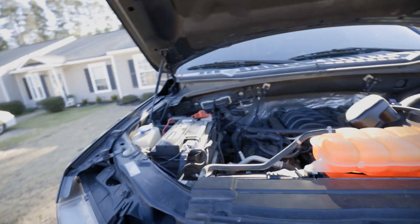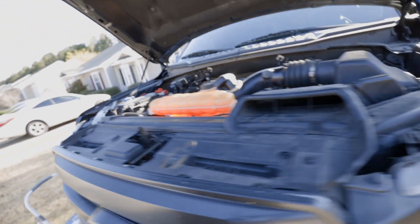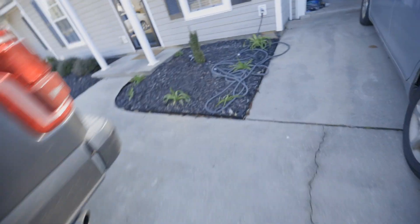Now I do have to jump my truck off because I left a light on and a door open for a long time and my battery died. So I'm going to jump this thing off real quick.